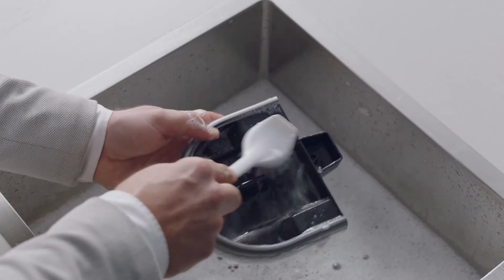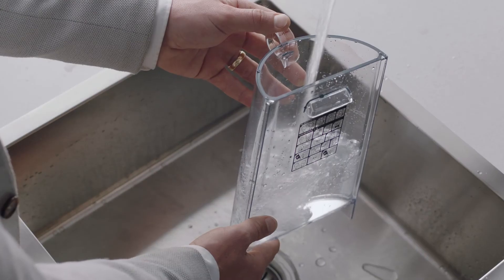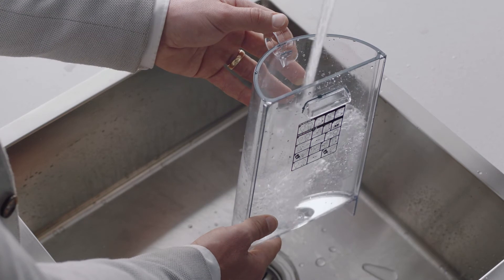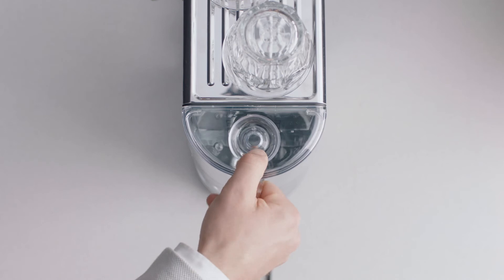Now let's wash all the parts and accessories and dry thoroughly before use. Fill the water tank with fresh water to the indicated max line, then place the water tank into the machine.